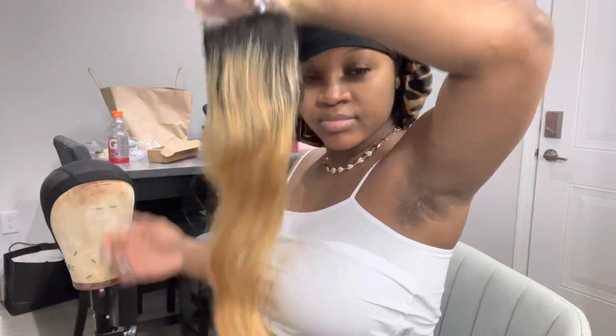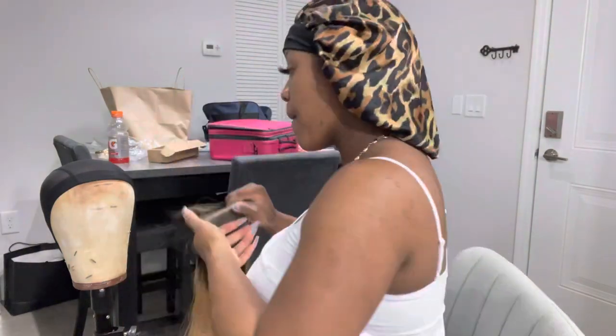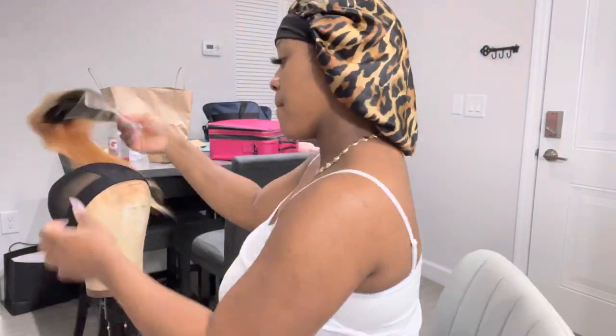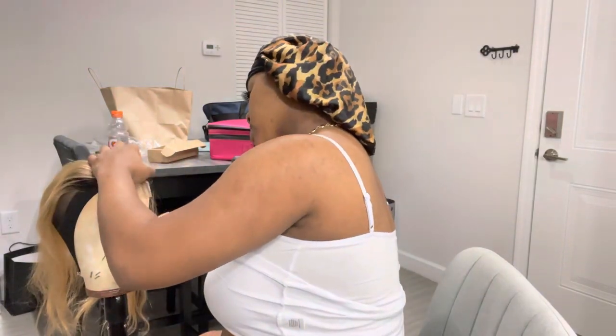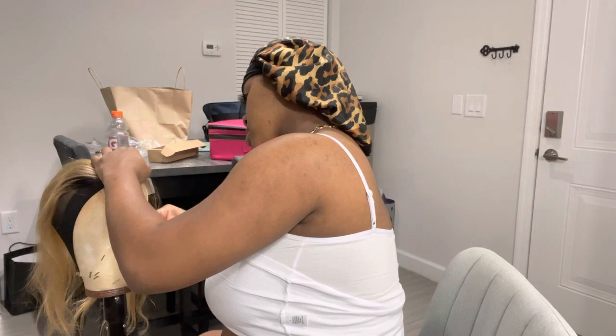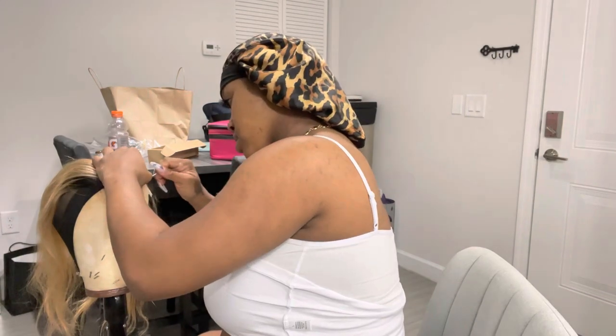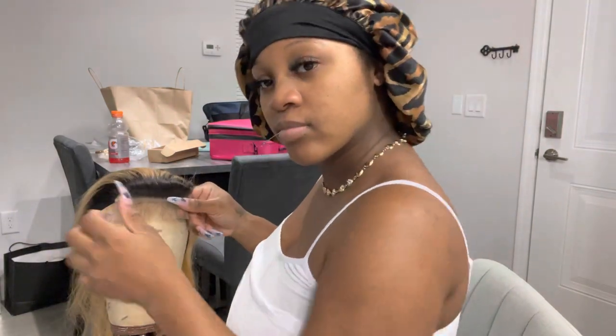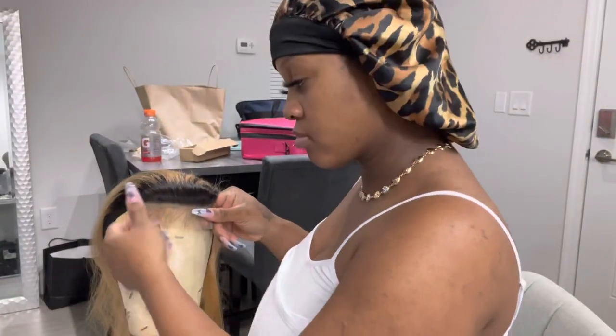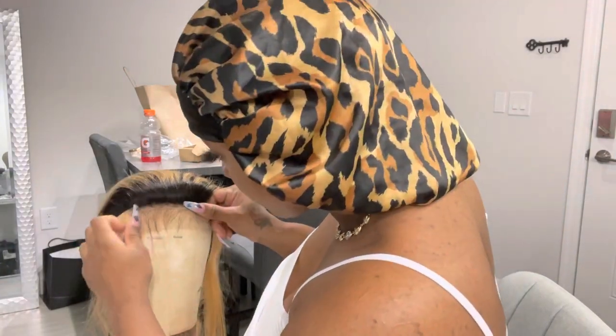Next, we're going to take our closure. This hair is from GVO Hair Collection — the link will be below. Go ahead and place that on the cap. You always want to make sure you pull it up about a half inch for a closure so it's not sitting exactly on the closure line, because that's gonna make it look weird and give it a wiggy look. Pull it right down.